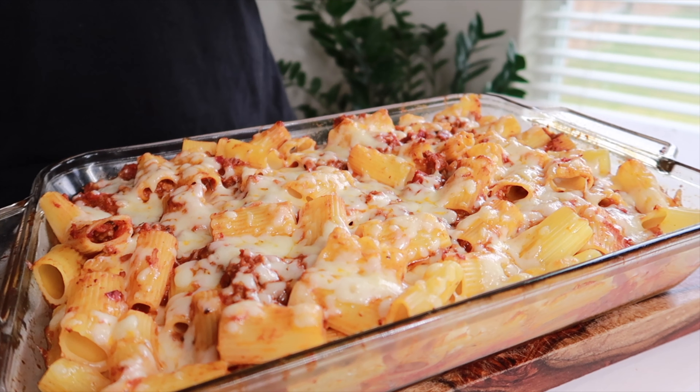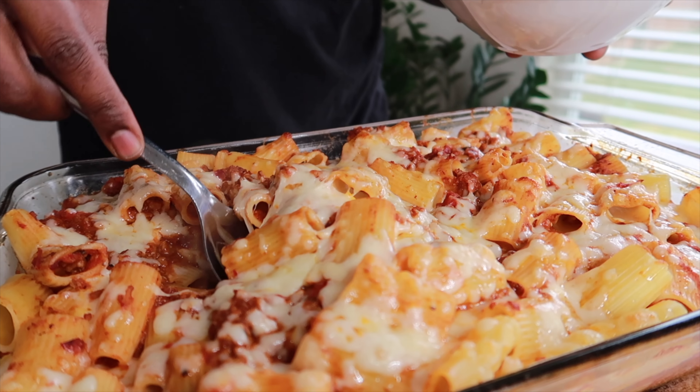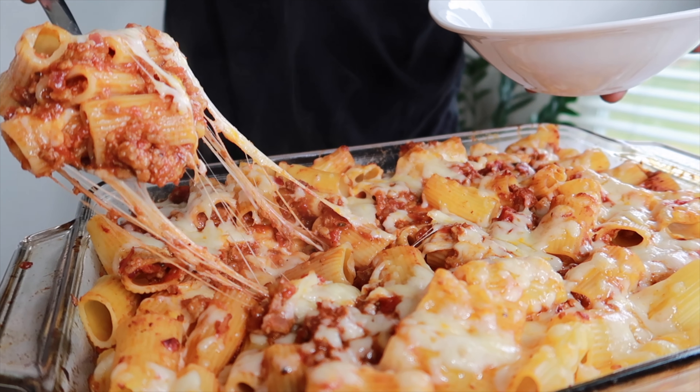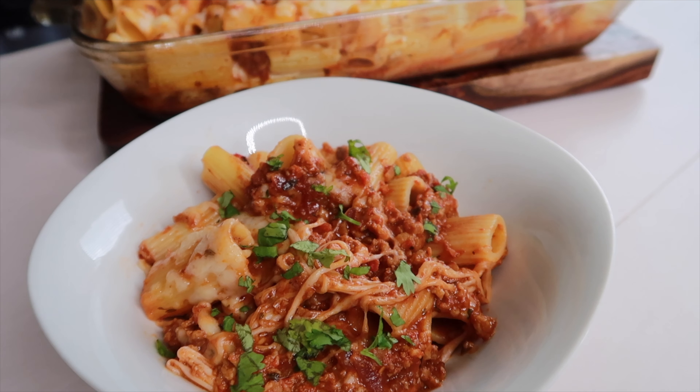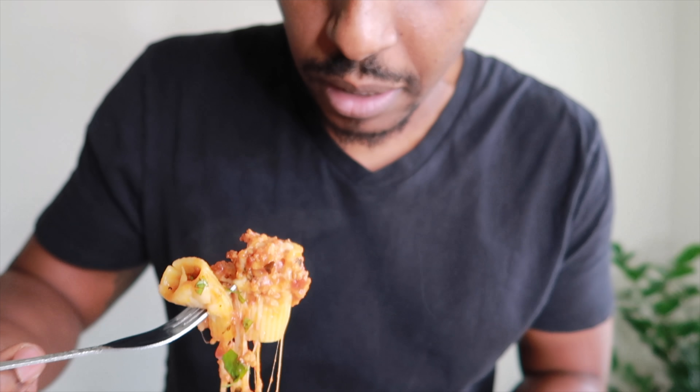Now that we've had our ziti in the oven for about 10 minutes at 400 degrees, this is the result. Look how cheesy that looks! That's monster cheese that has been put in the middle and on top. I'm just going to go right on in and see what we get. I am excited to try this — one of my best dishes ever. Only took about 15 to 20 minutes with prep, and this is what we got. Absolutely amazing!